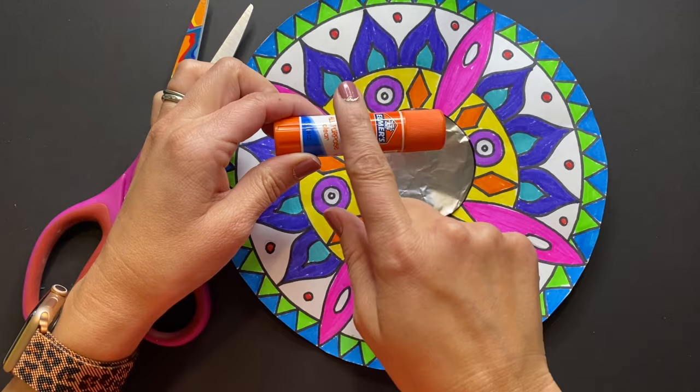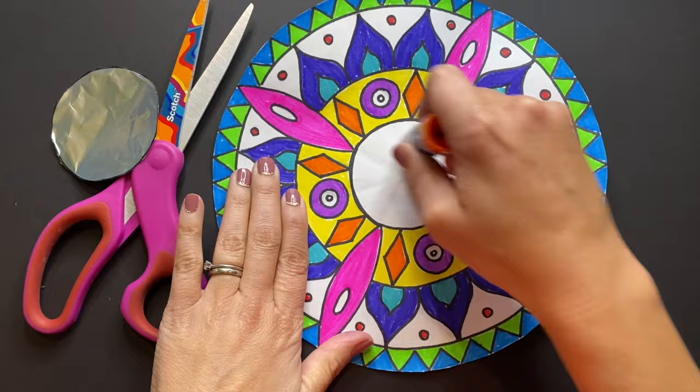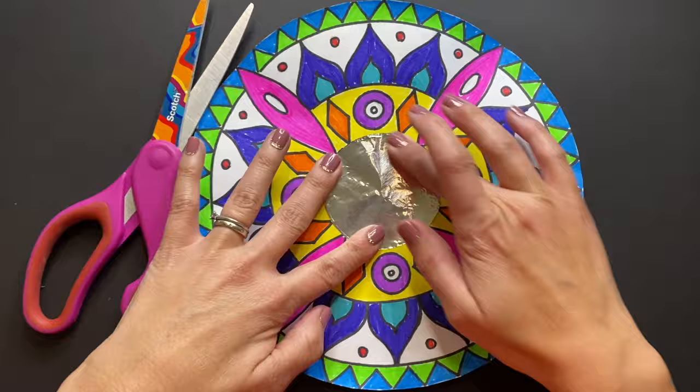Next, grab your glue stick and apply glue to the circle on your piece of paper. Then grab your tin foil and press it firmly to adhere to your Mexican mirror. And you have finished creating a one-of-a-kind beautiful Mexican mirror. Well done, amazing artists.